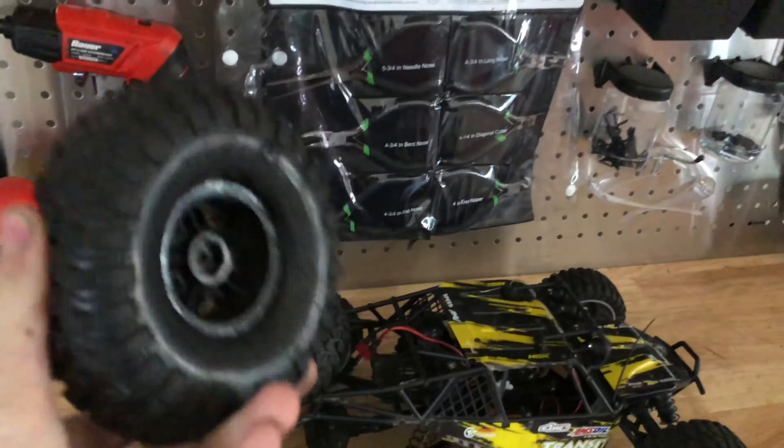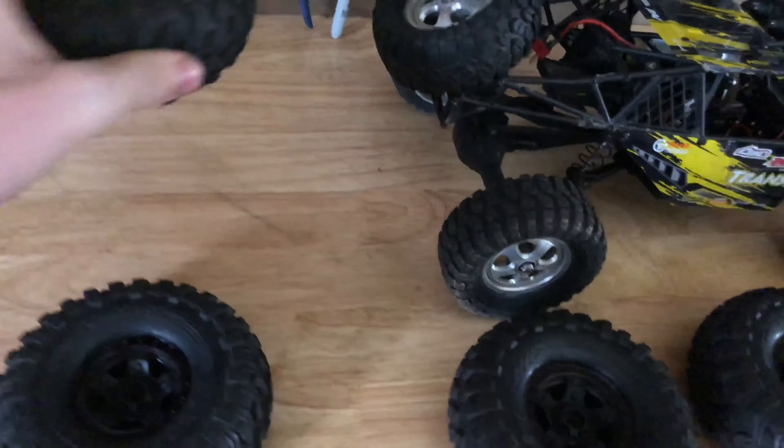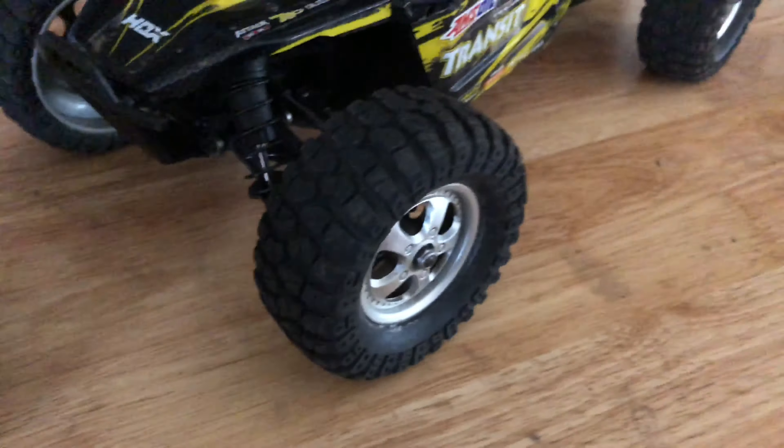So these are Traxxas 2Rx4 sport wheels and tires. I got these off eBay for like 30 something dollars. I'll try to put a link down below if I can. So we're gonna take these small wheels off.